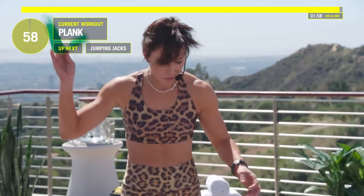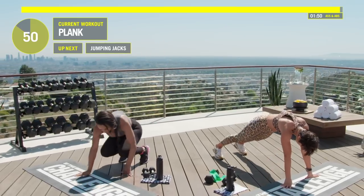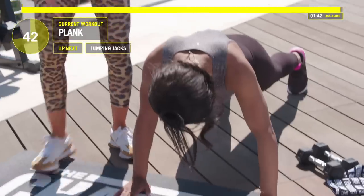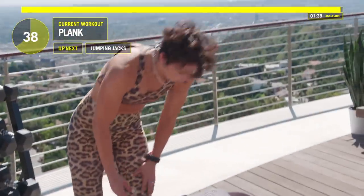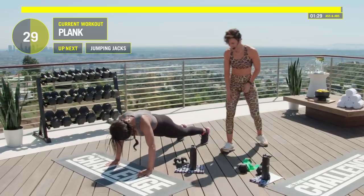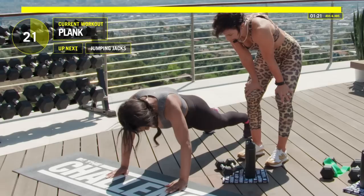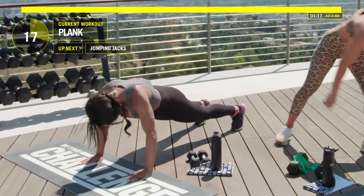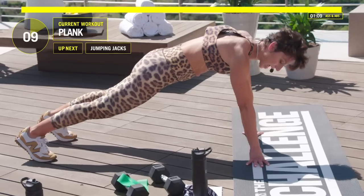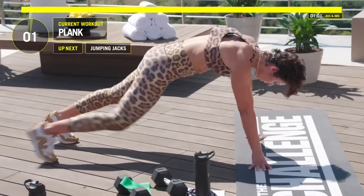If you've got that miniband on, whip it off. We're going to hold a plank. Put your hands on the mat, keep those toes out. Notice how Devon's hands are right underneath her shoulders and her back is flat. Try to pull your belly button into your spine and just hold that. You got 25 seconds. Ten, nine, eight, seven, six, five, four, three, two, one — and pop up on those feet. Nice work.